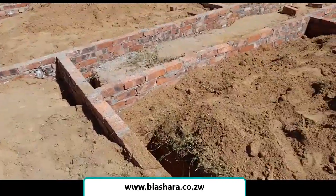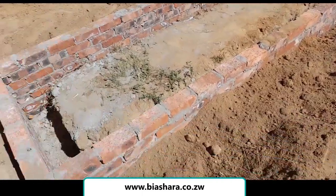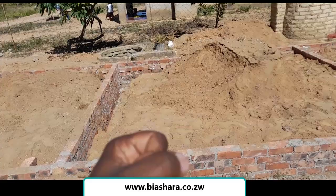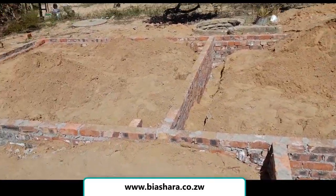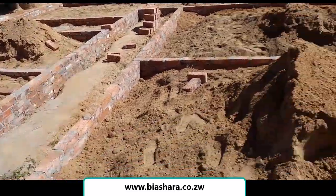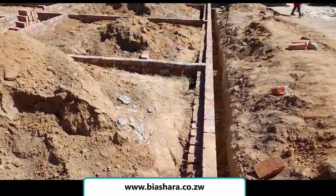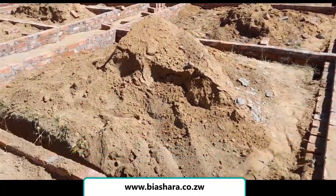What is left now is what is called backfilling. Backfilling is the idea of filling up all these gaps and putting gravel and ramming. This stage has been done now.